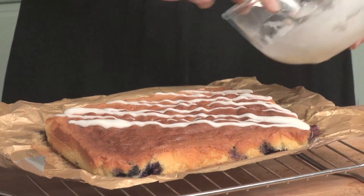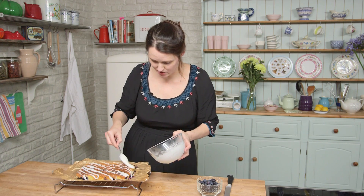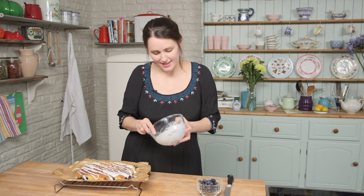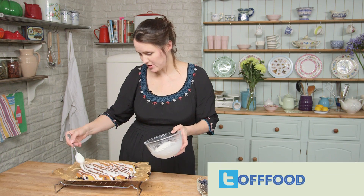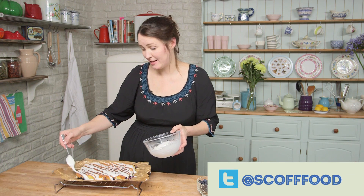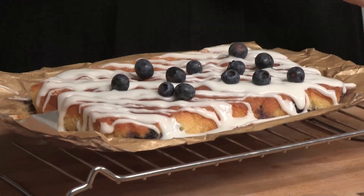That looks quite nice. You might have a bit of icing left over which you can save - you can put this in the fridge and use it on another cake, or you could just add some more. Don't forget if you have made this or a different version of it then please upload photos, put something in the comments, tell me all about it. If you like the recipe and the video give it a thumbs up as well. Before it sets I'm going to add some more blueberries to the top - I just scatter these over.